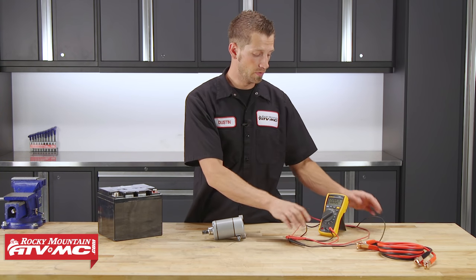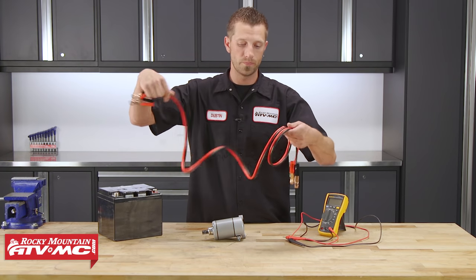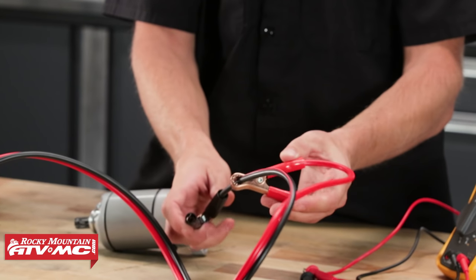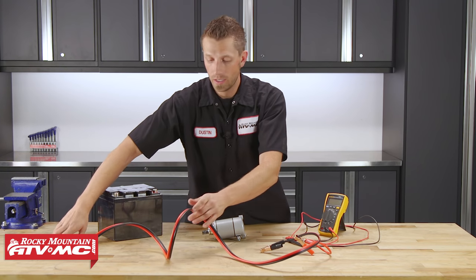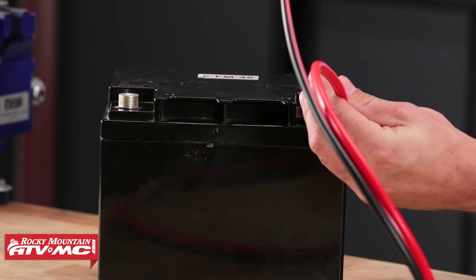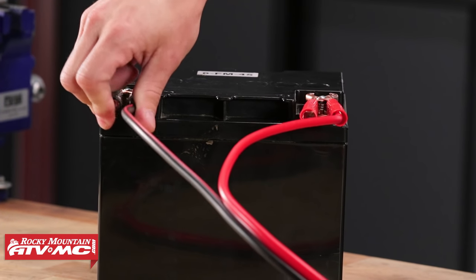Next, we can take our jumper cables, and on the side that we'll be connecting to our starter motor, we're going to take one of the leads and connect it to the rubber insulation below our other connector. This way, when we connect it to our battery, we know that the other side isn't going to start sparking. We can take our red connection, connect it to our positive post, then the negative connector, connect it to our negative post.